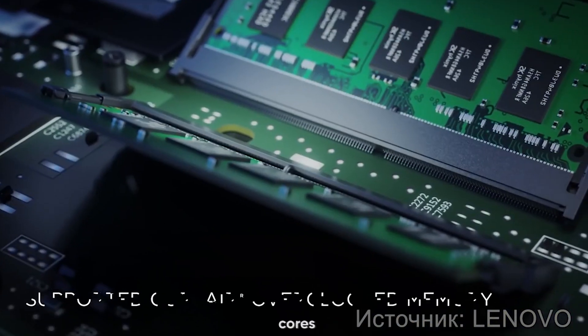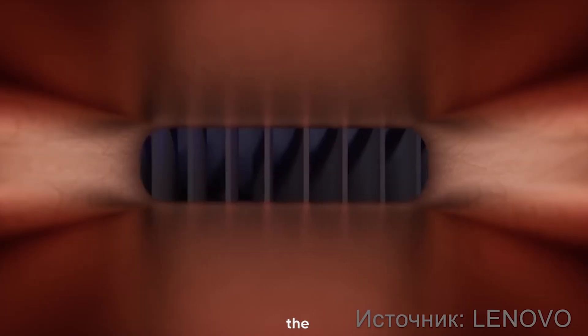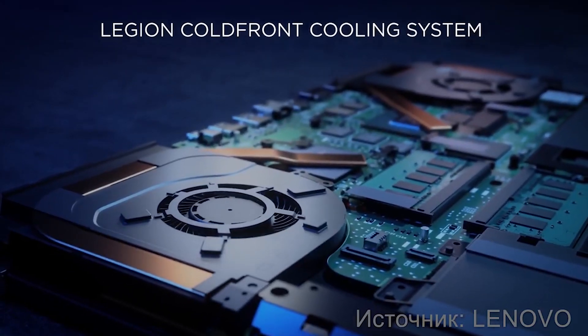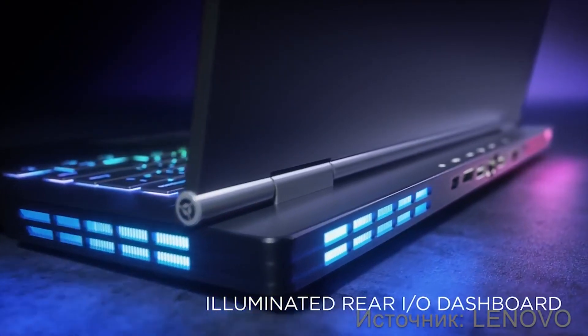Equipped with RT cores and supporting DLSS, the GeForce RTX 2050 is undoubtedly a strong contender. Remember, the best graphics card for you depends on your individual needs and preferences. Happy shopping!